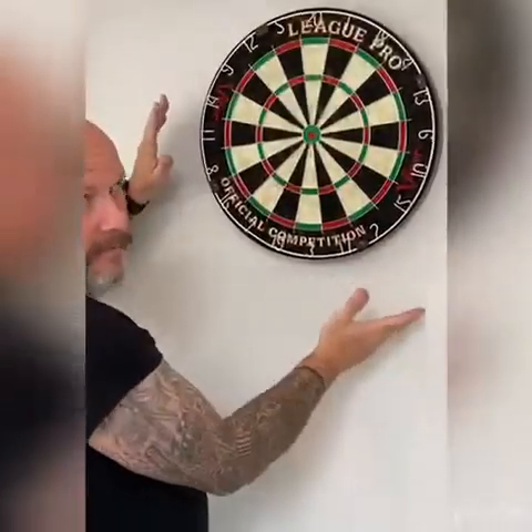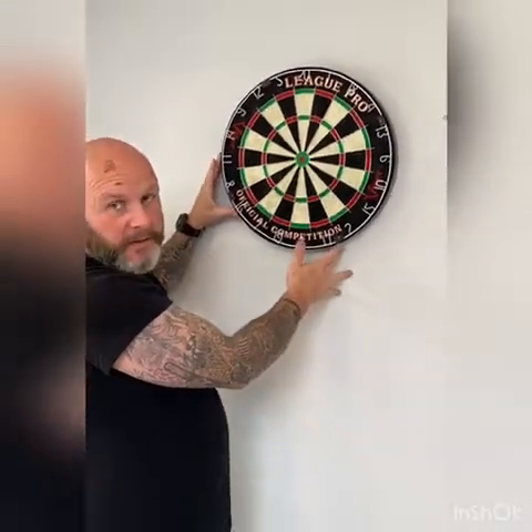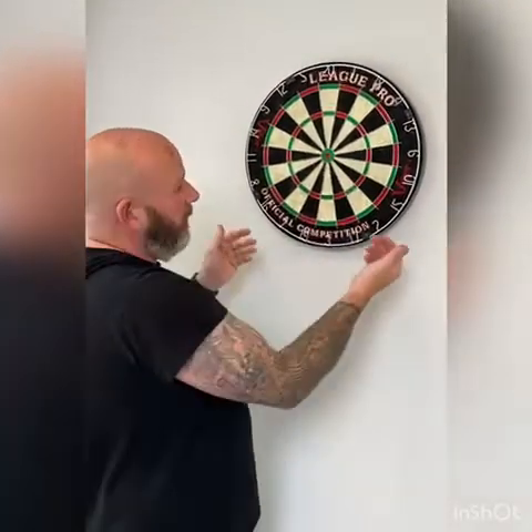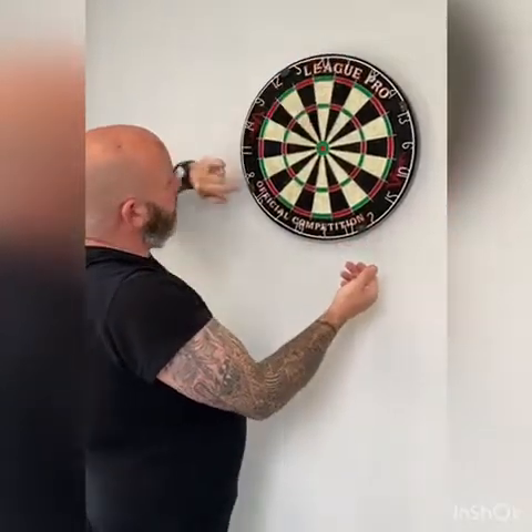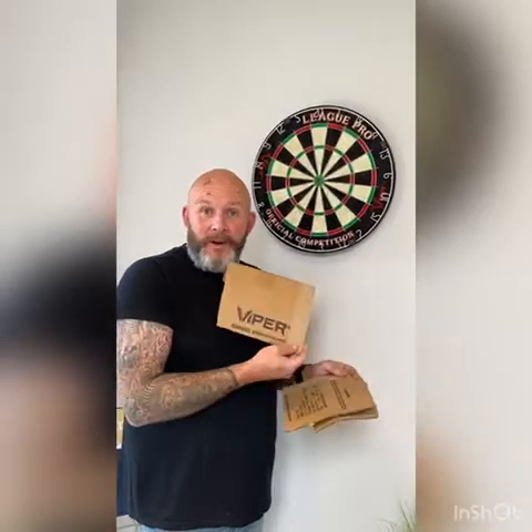Your dartboard is now mounted. All the time I've been playing darts I've yet to find a dartboard that actually sits flush — for whatever reason. So here's a little tip: bits of cardboard behind it. You stick the cardboard in at 18, 16, and 2, and it'll sit perfectly flush. The best cardboard you can use for this is, of course, Viper cardboard.